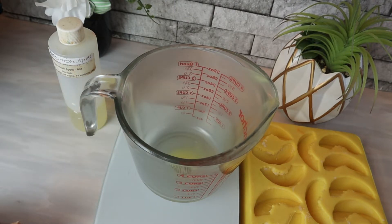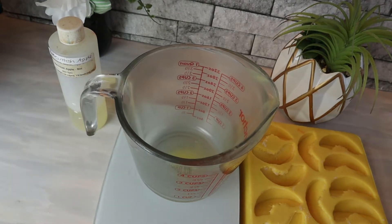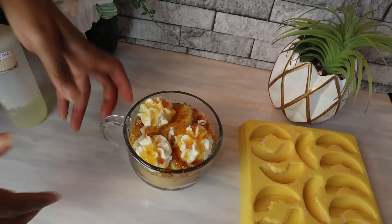Today's video we are going to make apple slice embeds. Someone asked yesterday to show how I make my apple slices, so I'm going to do that today. It's going to be a quick little video. Let me just show you what I did as far as my apple mug is concerned.